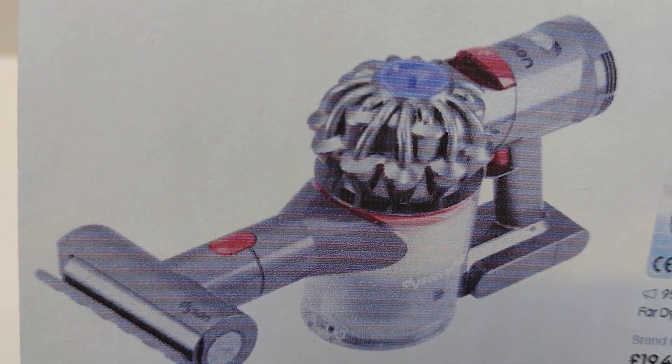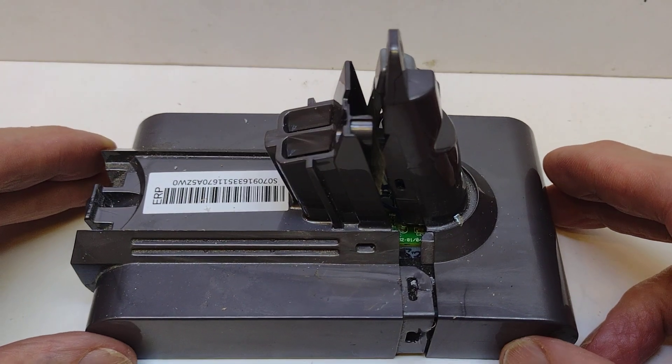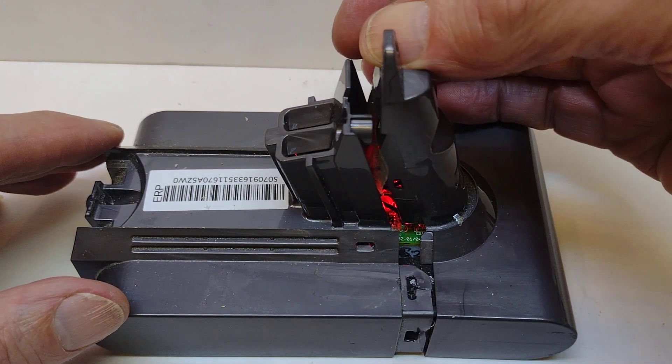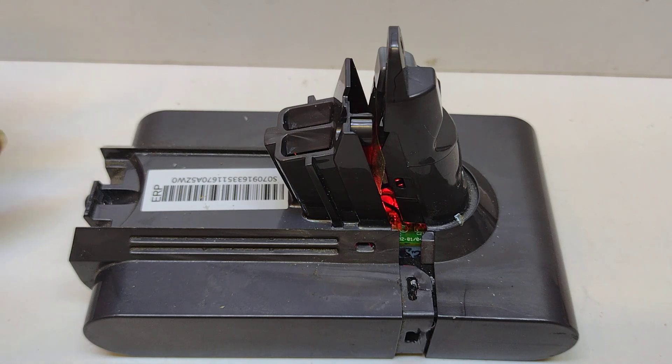This is the battery out of a Dyson handheld vac which has been given to me because it doesn't work properly. If I press the trigger button then what we find is we get the dreaded red flashes of death. This battery has actually switched itself off to prevent damage. What I'm trying to do is to sum up what I found on the internet about these batteries.